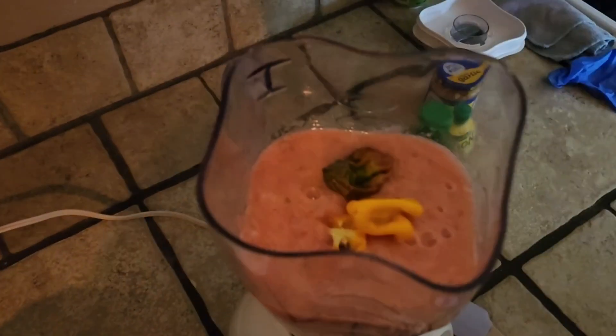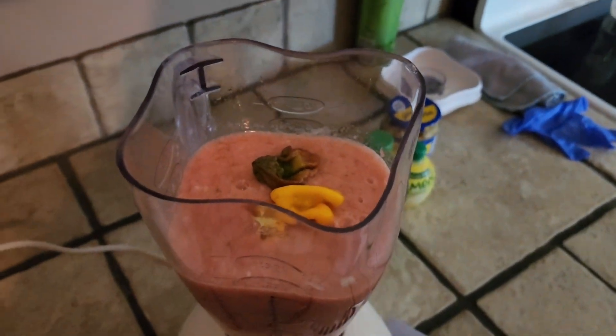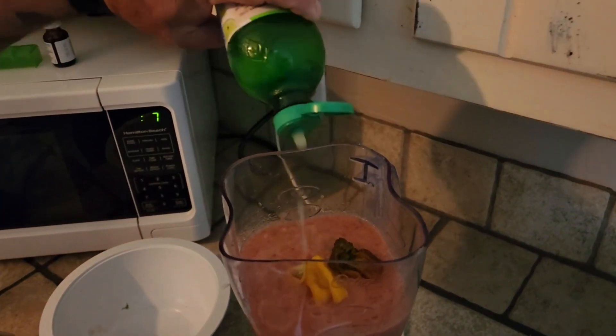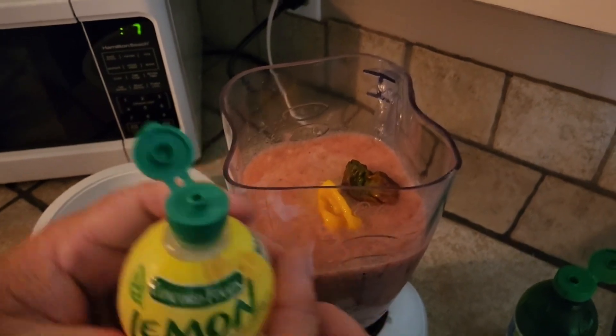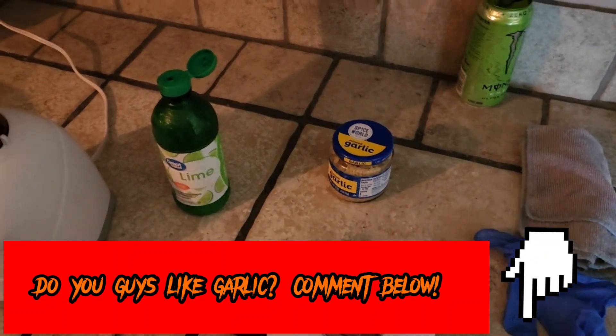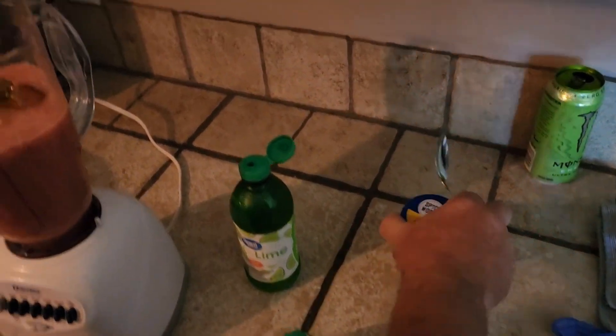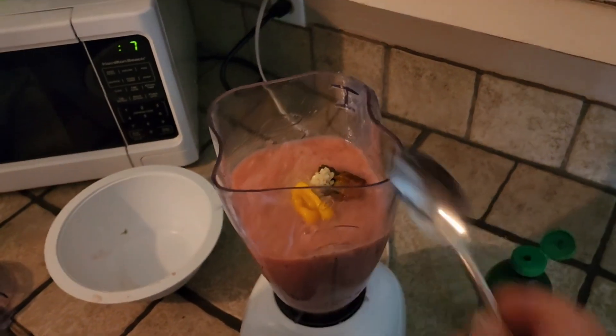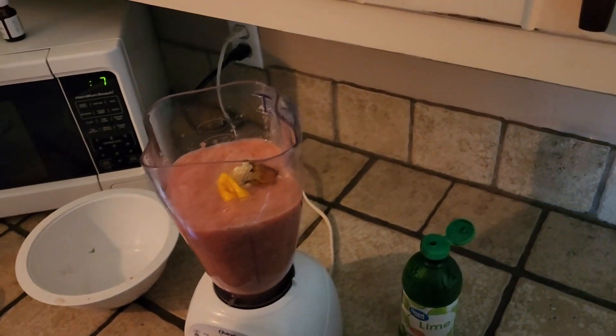Okay, we're putting these in, going to blend them up. We're also going to add a little bit of lime juice and a little bit of lemon juice to the salsa. Then I'm gonna add just a little spoonful of garlic — I'm not a big garlic fan, but just adding it for flavor. Just a spoonful in this batch and we'll mix it all up.